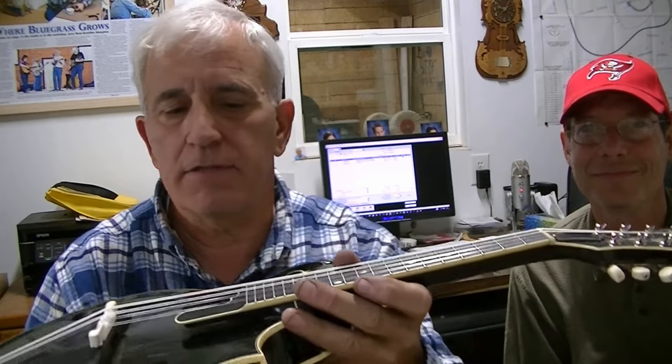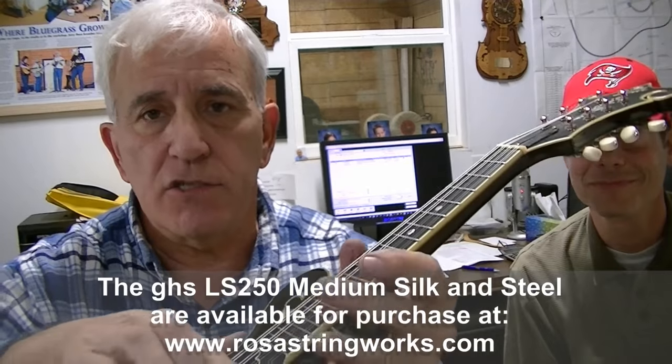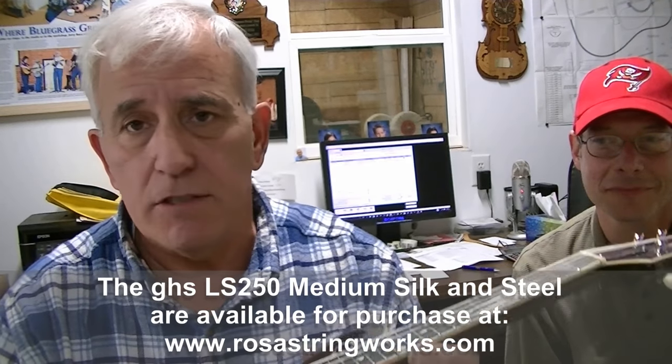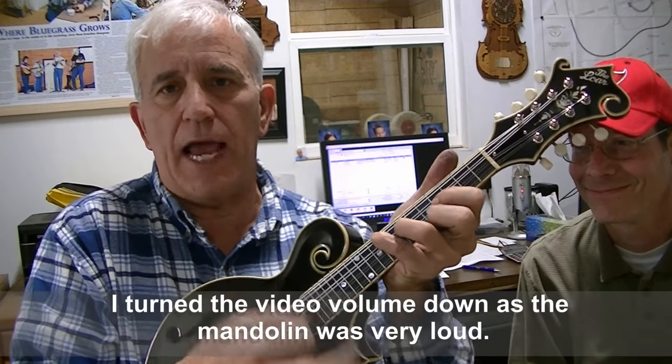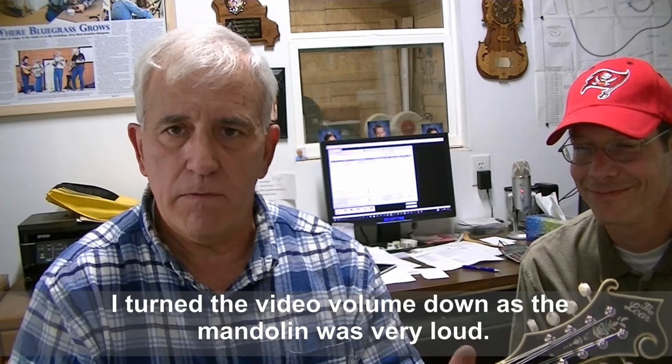We've got it all finished up and it turned out great. The action is incredibly low. Here's a recap of everything we did: put a deer antler saddle on it, matched the bridge foot to the top better, put the LS250 strings — these are miracle workers, the best strings I know of for mandolin. If you want a woody sound and soften up the highs, these are the strings. We scalloped it down, oiled the fretboard, leveled all the frets, put in new smaller frets, adjusted the truss rod, and set the intonation perfectly. It's just a really good sounding mandolin now — a lot of punch with just a light chop.